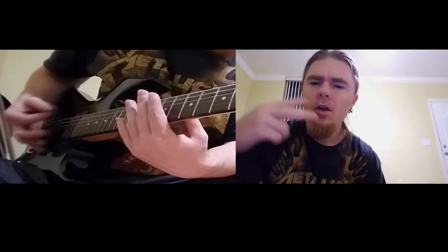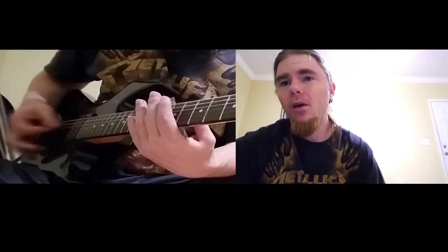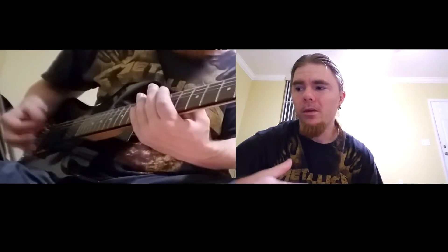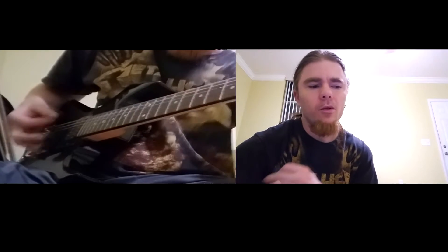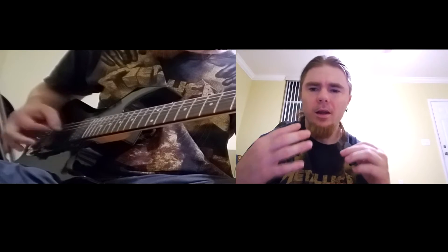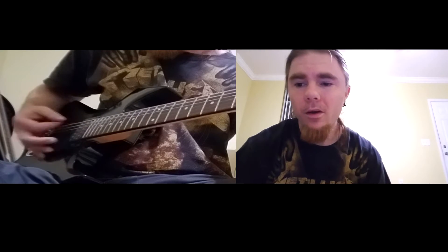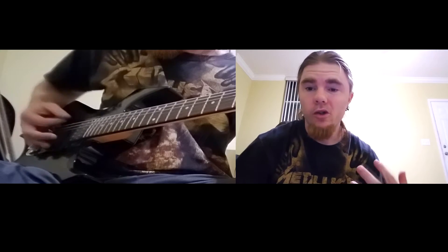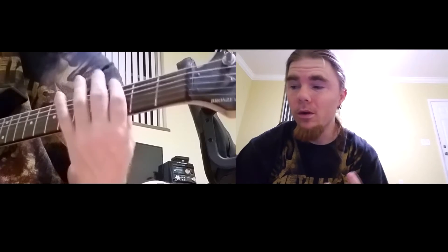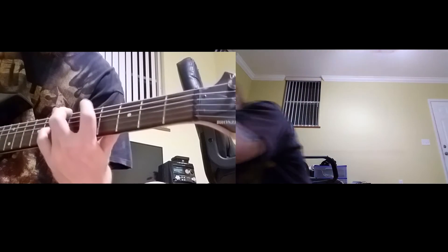In today's video, we're going to play two basic metal riffs. I'm going to explain to you guys how to play them — they're very beginner riffs, but they sound very similar to what Three Days Grace would play. We're going to break it down and get into the nitty-gritty of this riff. It's a very good beginner riff because it has a lot of chugging and a lot of moving around with your fingers.